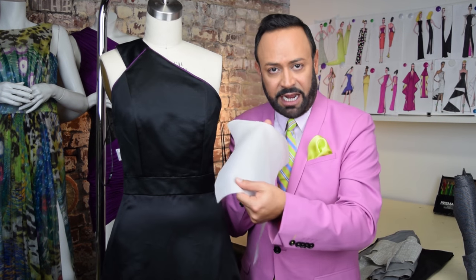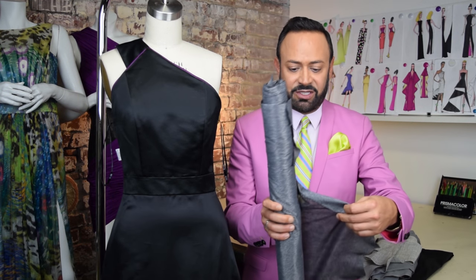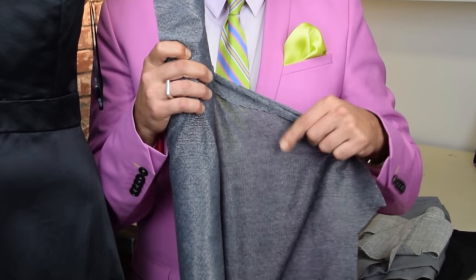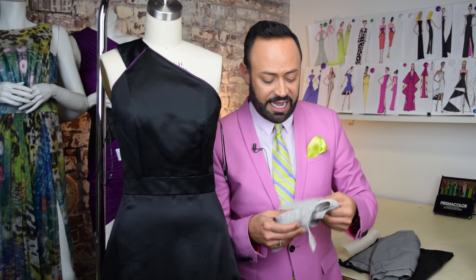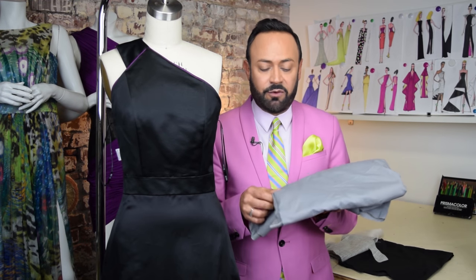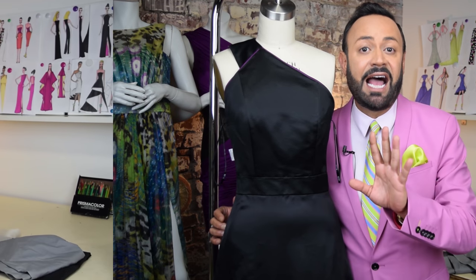So they use silk organza, or the fusible interfacing I was telling you about — this is what I use, with one side having glue and the other not, and you press it onto the fabric, changing and stiffening the fabric slightly. A lot of people normally use interfacing for tailoring — jackets, collars — to make them stiff, but you can also use it for high-end evening gowns. Here's another softer cotton one; all of this gets sandwiched inside, hidden, but it creates that shape. It's one of those secrets that goes into making a high-end gown.